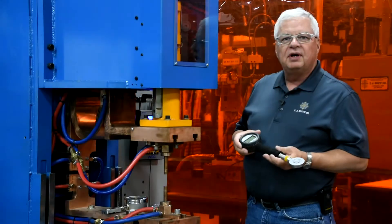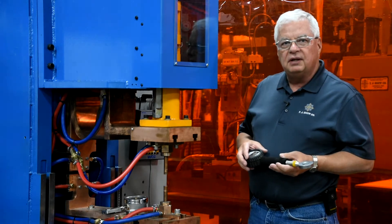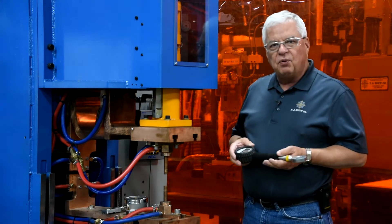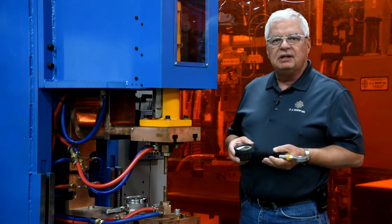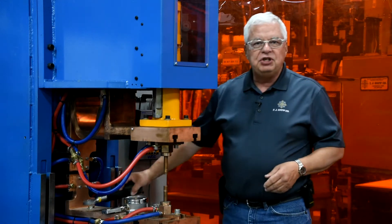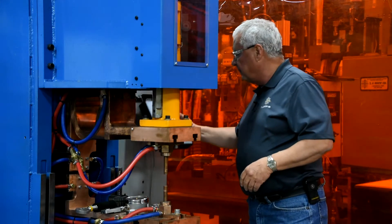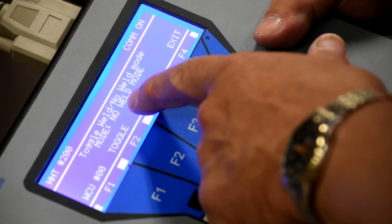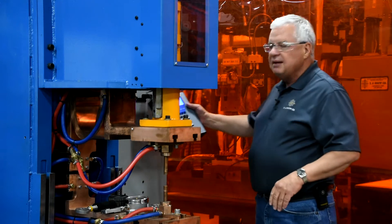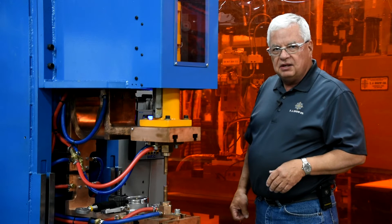We're going to start out with our digital type of force gauge. The first thing we want to do with our welder is make sure that it is in no weld. I always tell people that if you're holding the force gauge, it's your responsibility to confirm the machine is in no weld. So I'm going to check my controller, and I've confirmed here on the pendant that it is in no weld.